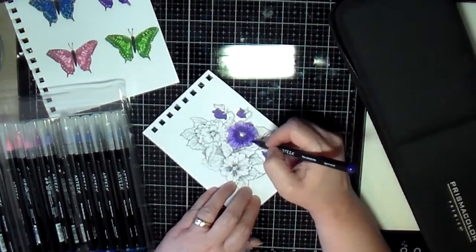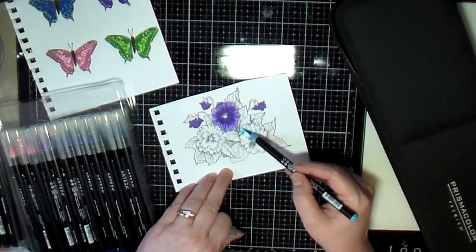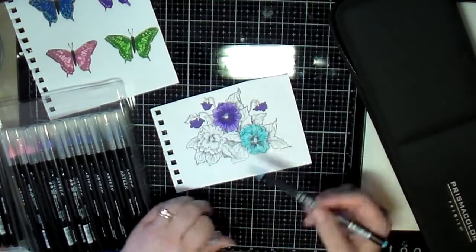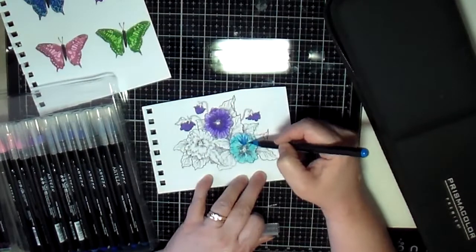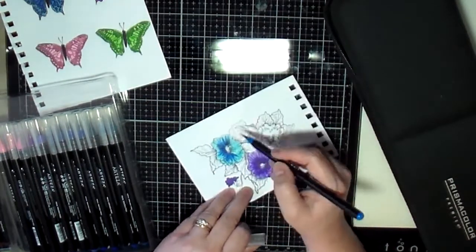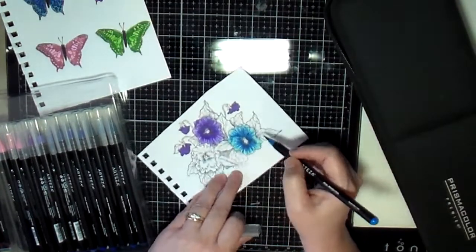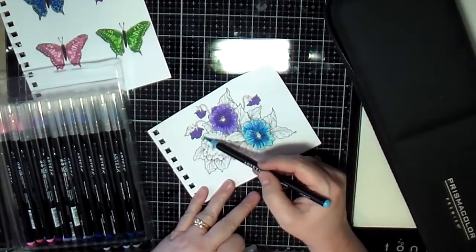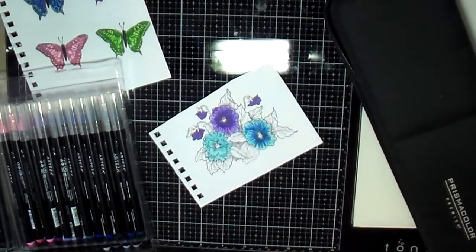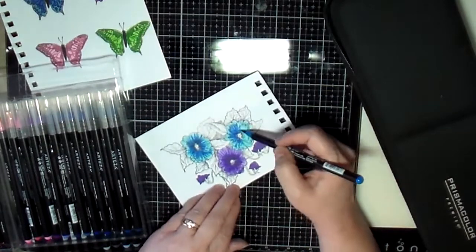I've really been enjoying these watercolor brushes. I've been using them a lot — I used these to color the butterflies in kind of the same way, using a lighter color and then coming in with the darker color. I've just really been having a lot of fun with these brushes. They're Arteza watercolor brushes if you're interested. I'm not trying to sell their brushes — I'm not paid or anything. It's just something I recently bought and have been using and having a lot of fun with.